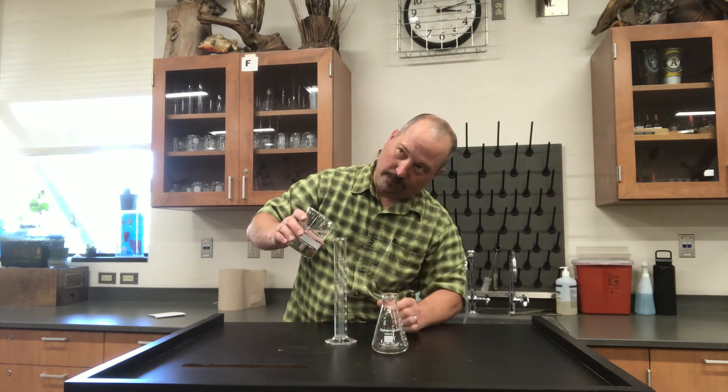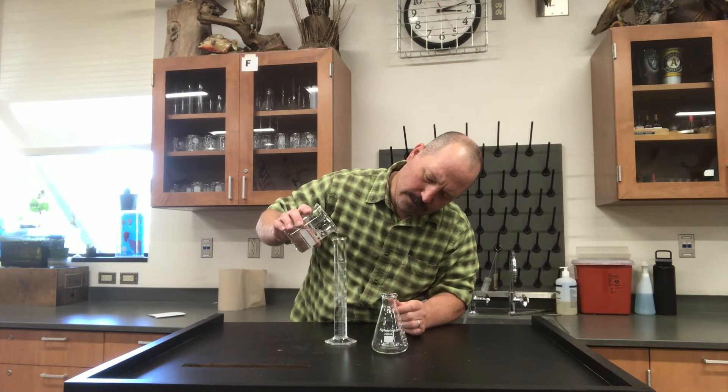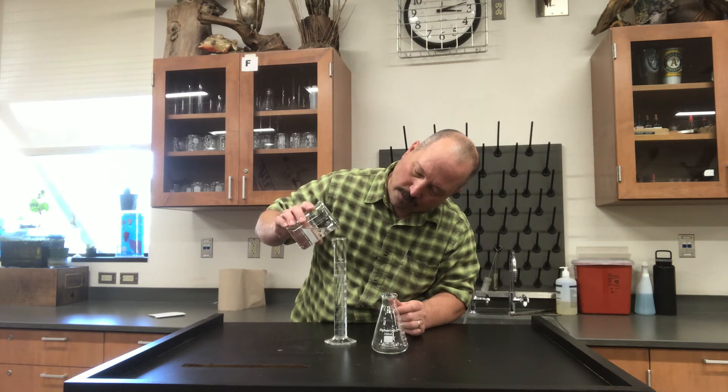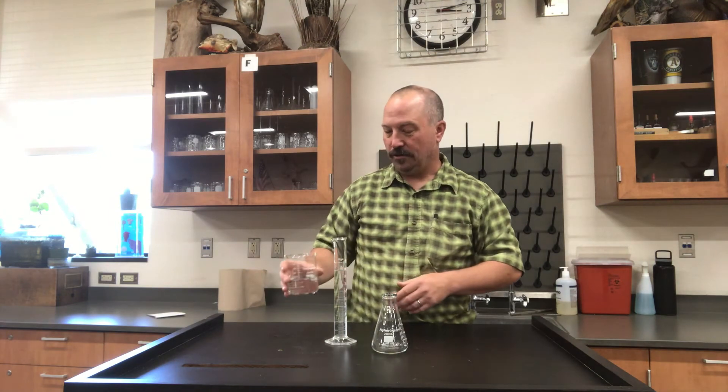Holding this flat, say I want 90 mils — the beaker allows me to very delicately transfer that liquid precisely, rather than if I just held this under the sink. It wouldn't be flat and it would also come out too fast and you couldn't control it.